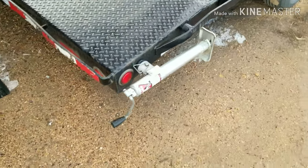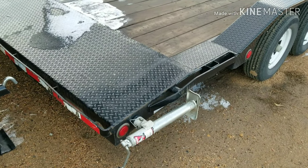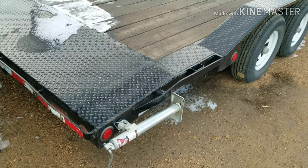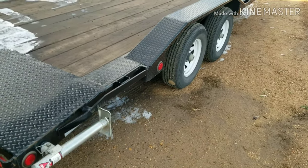It also has these jacks on the back. Pull the pin, put the jacks down — real nice for loading, especially the diesels, they get real heavy. It keeps the trailer the way it's supposed to be, not moving around, and it doesn't force the tongue of the trailer to start trying to pick the truck up.